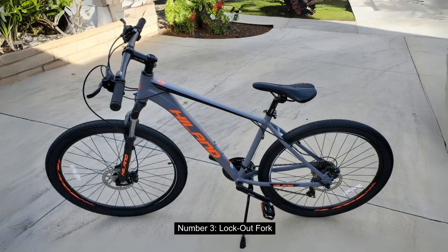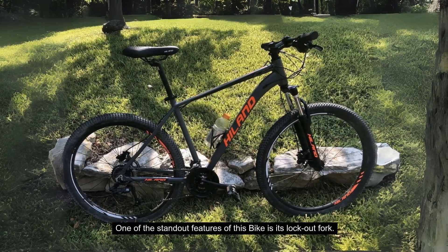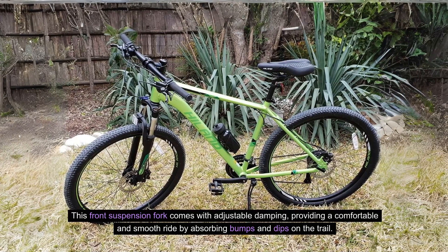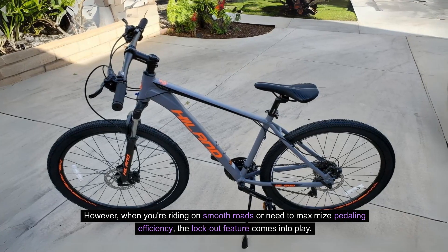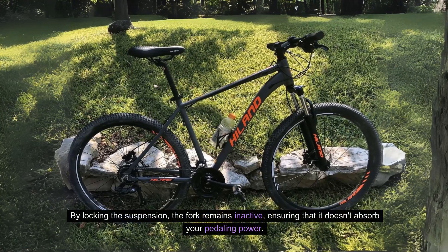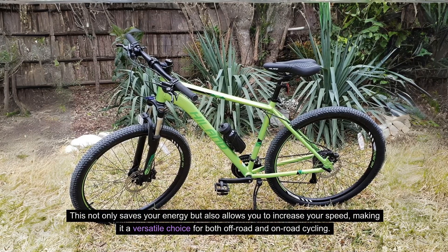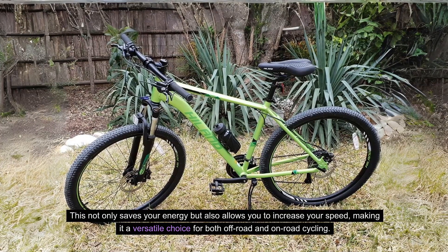Number 3: Lockout Fork. One of the standout features of this bike is its lockout fork. This front suspension fork comes with adjustable damping, providing a comfortable and smooth ride by absorbing bumps and dips on the trail. However, when you're riding on smooth roads or need to maximize pedaling efficiency, the lockout feature comes into play. By locking the suspension, the fork remains inactive, ensuring that it doesn't absorb your pedaling power. This not only saves your energy, but also allows you to increase your speed, making it a versatile choice for both off-road and on-road cycling.